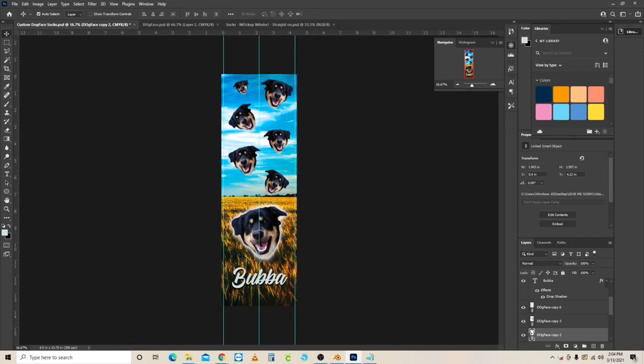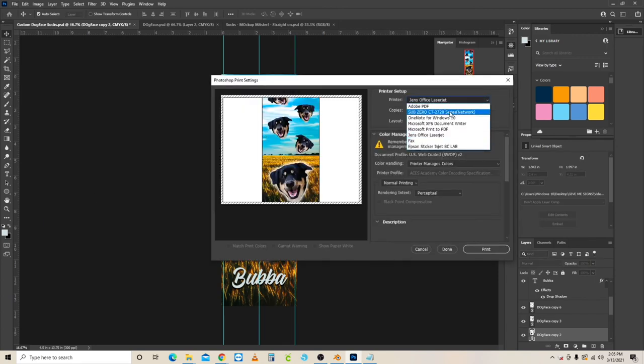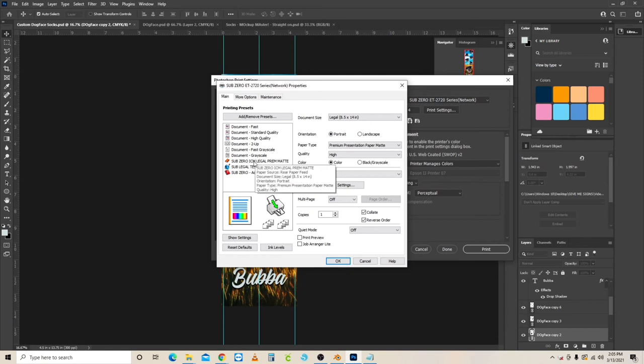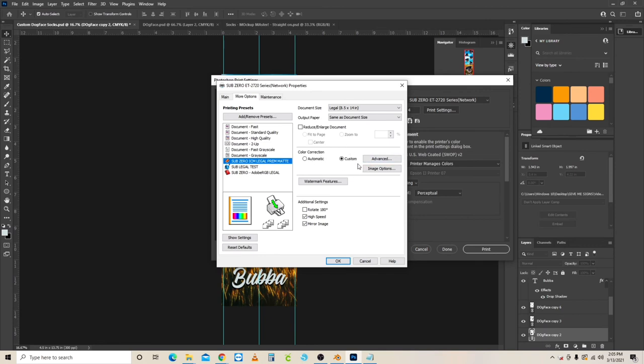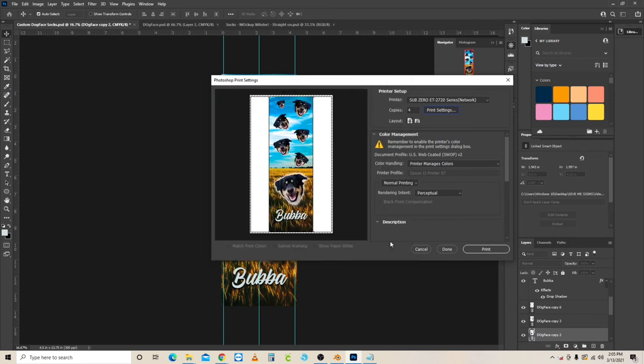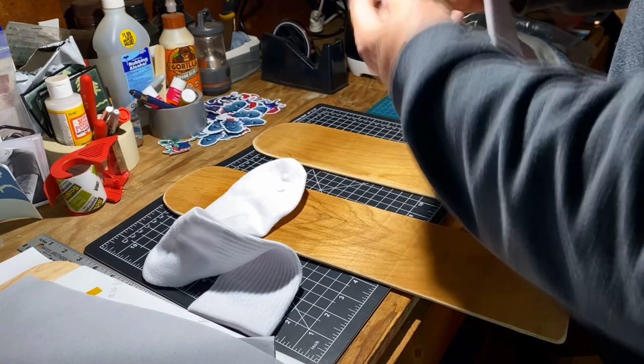Now let's sublimate. I print four copies — front and back of each sock, two socks total. Send it to the printer. Make sure your printer is properly set up with Epson drivers for sublimation. Set copies to four, go to Print Settings, select your printer, choose Premium Presentation Matte, quality set to High. Under More Options, use Color Correction set to Custom and select ICM. Then send it to the printer.